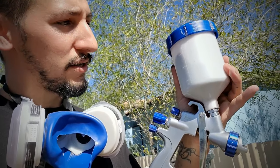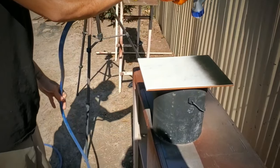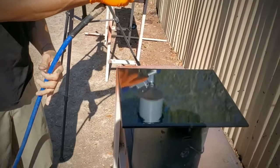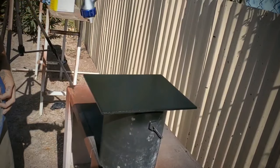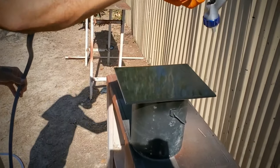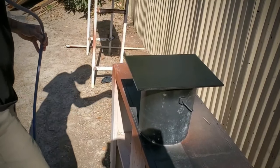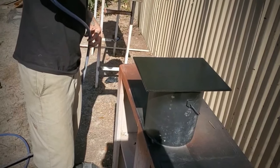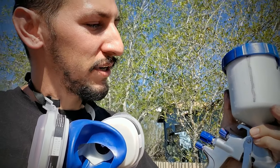Alright, so again this is two ounces of paint with one ounce of acetone — this is gonna be the gloss black. Next up, two ounces paint, one ounce acetone — this is gonna be the semi-gloss.